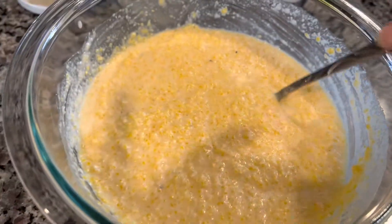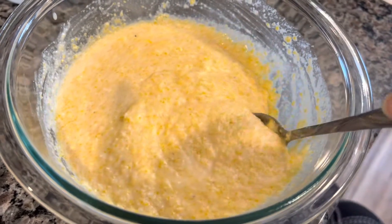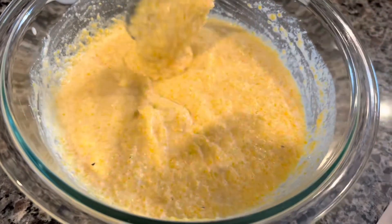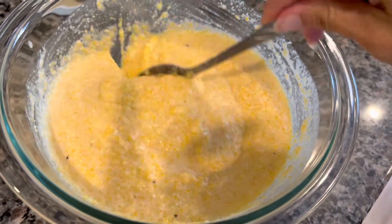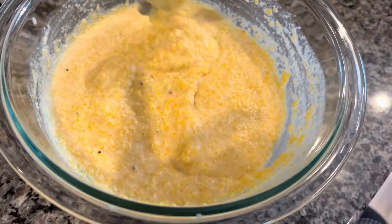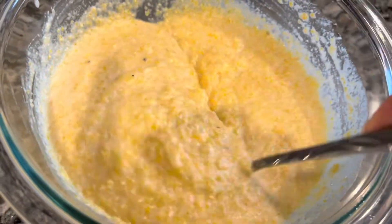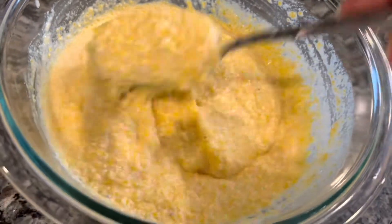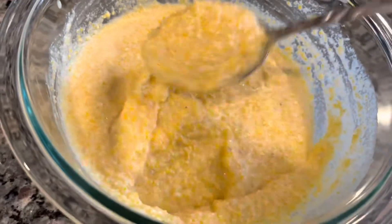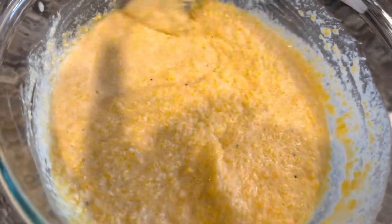Okay, here we go — this is our batter. I think it's a little soupier than it should be. If you're trying to make regular buttermilk, I'm not sure this is exactly the best way to do it. If you're using a dairy-free alternative, maybe a yogurt would have been better — I just didn't have that either. I'm going to let it stand for a little bit so the solids can absorb the liquids, and if I must I'll add a little more flour.